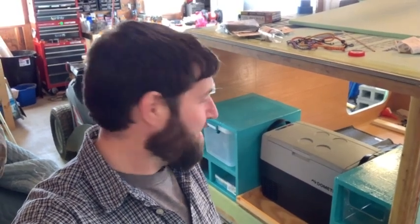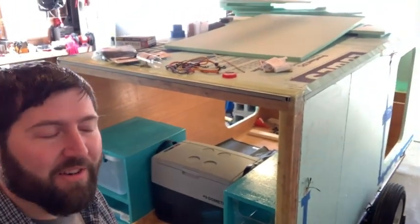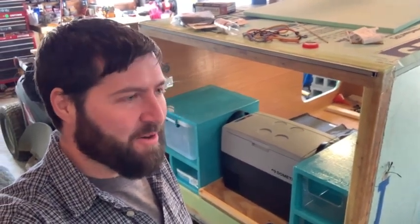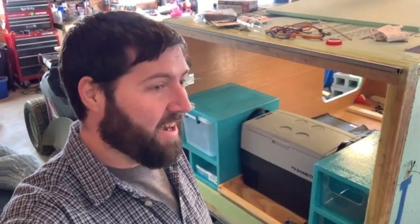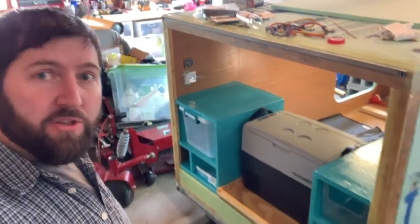Hey guys, welcome to another episode. Out here in the garage working on this in some rare daylight — I'm actually getting some daylight time out here. If you watch any of my videos, you know usually I'm out here 10, 11 o'clock at night when the family's gone to bed. It's making really great progress. I'm going to spin this around and show you — I have the kitchen done.